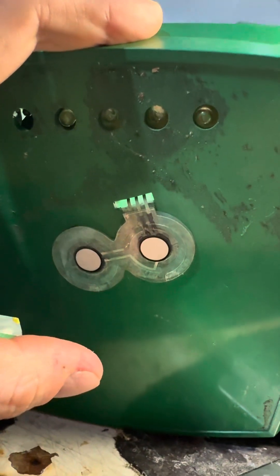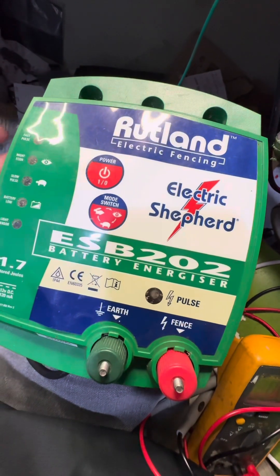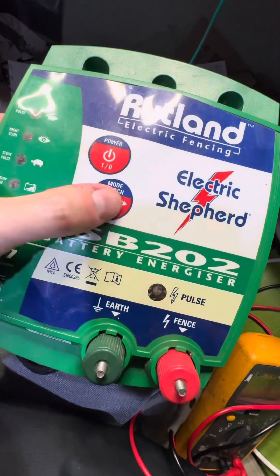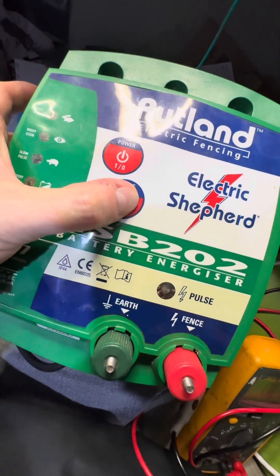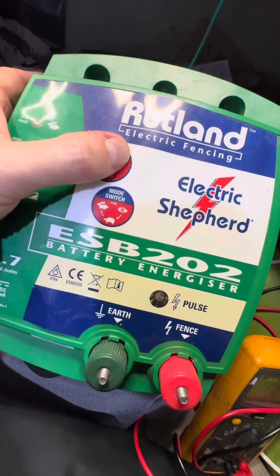Job done. Back together. As you can see, it's sorted out. Job done.